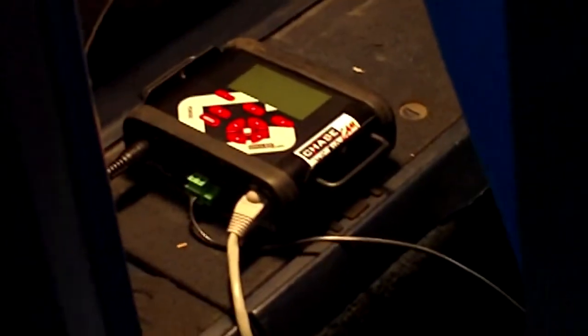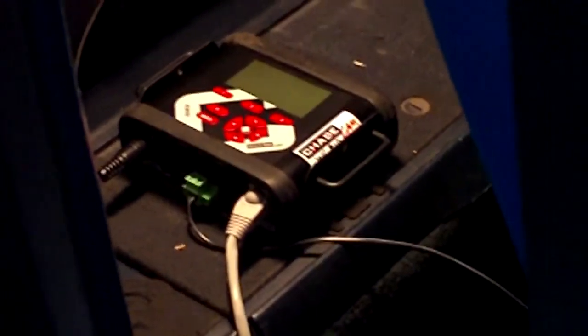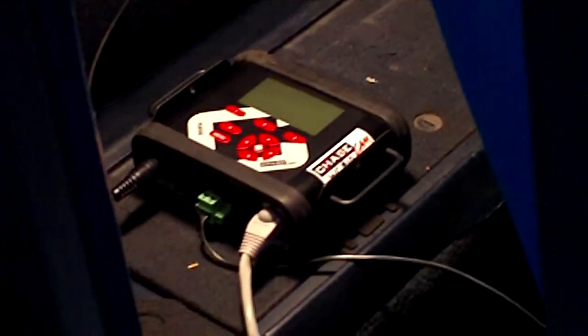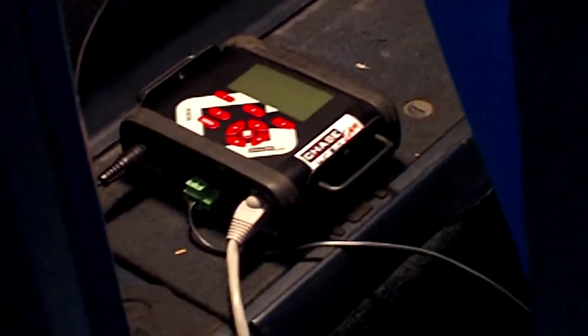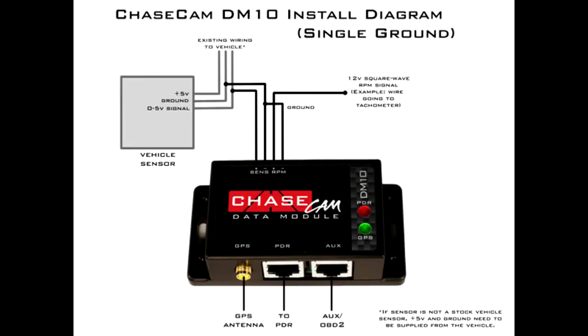Back here you'll see we've mounted our PDR behind the passenger seat. We've run 12-volt power from behind the cigarette lighter, hardwiring the PDR to the car so that when the car turns on the PDR will turn on. You can also see the RJ45 cable there that ran under some panels up to the data module. Again, here's a wiring diagram of how we've set the car up.